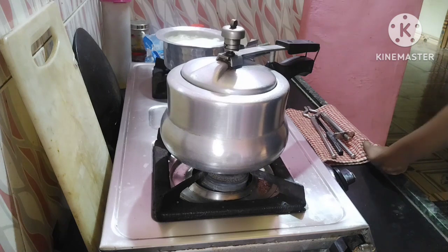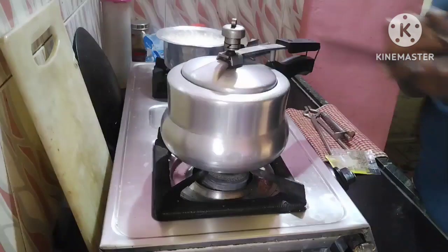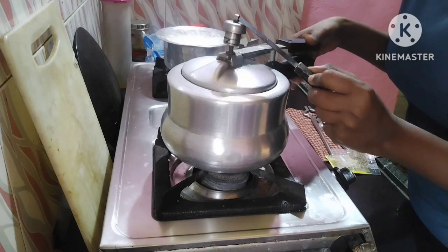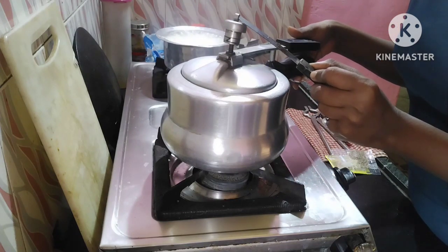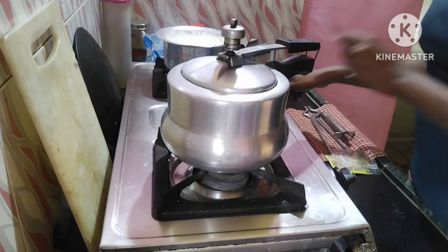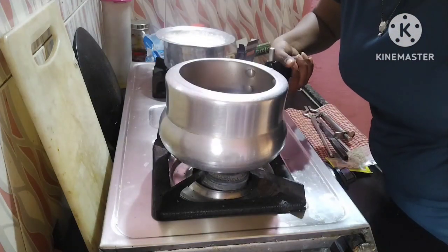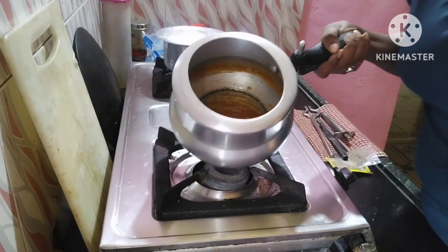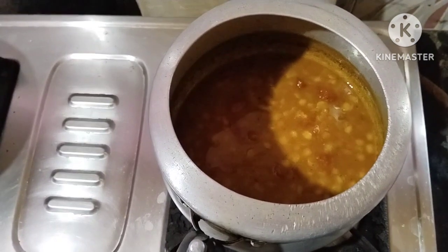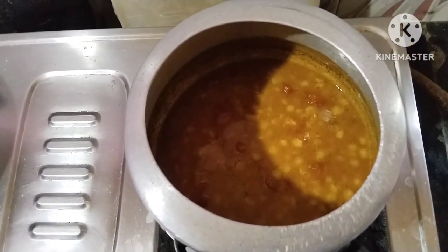I am off the flame with a little pressure and then we will add it. I will release the pressure from the cooker. Now we will check the dal and the leaves are almost fully cooked.